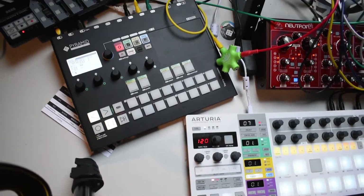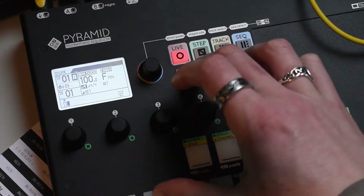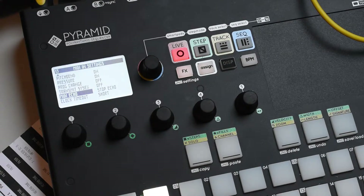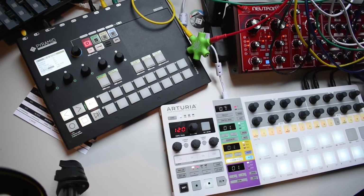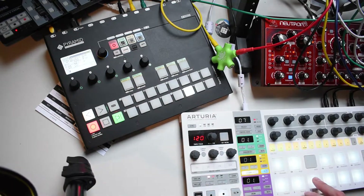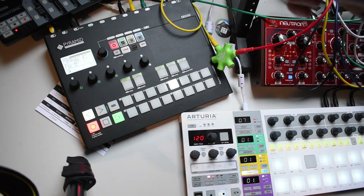What we want to avoid is MIDI echo. To avoid MIDI echo, we go into the Pyramid settings and set it to 'stop echo'. This makes sure that notes being played by the Bitstep Pro won't be sent back to it. Once this is done, if I let the sequencer run and start recording, tapping on the Bitstep Pro will record the notes — so what I play on the Bitstep Pro is recorded on the Pyramid and also played back through its MIDI-to-CV converter.